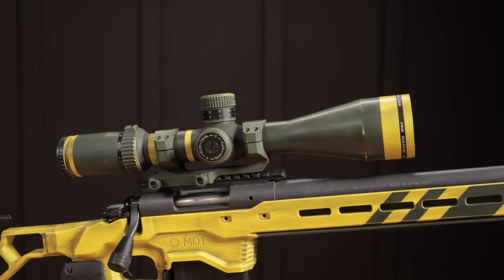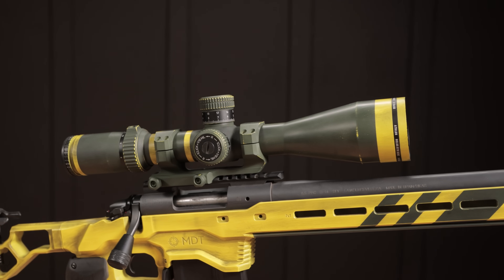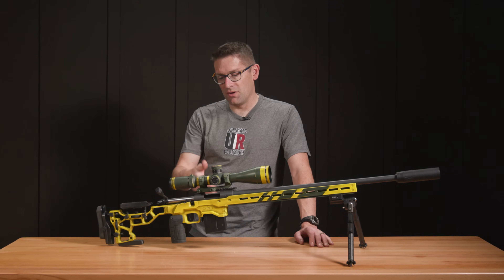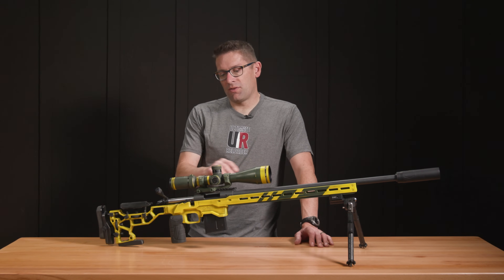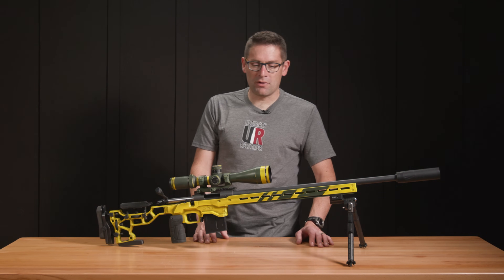I also brought this Athlon Helos BTR Gen 2 6-24x56 optic and cantilever mount. I wouldn't necessarily use a cantilever mount on a bolt-action rifle, but these were the parts I had laying around. There were really interesting learnings with regard to some of the masking and preparation that you need to do for an optic.